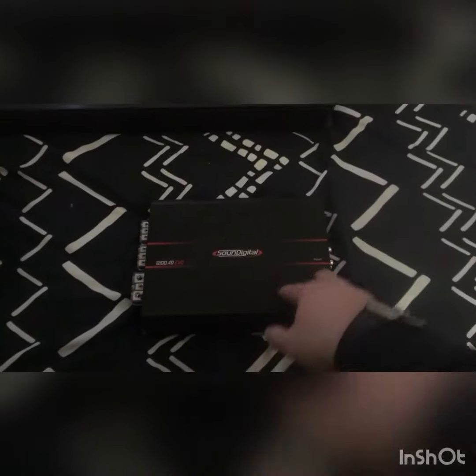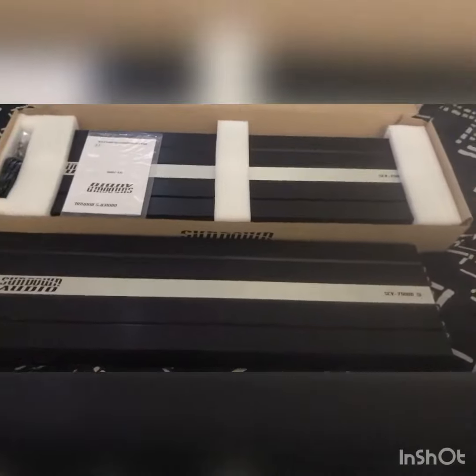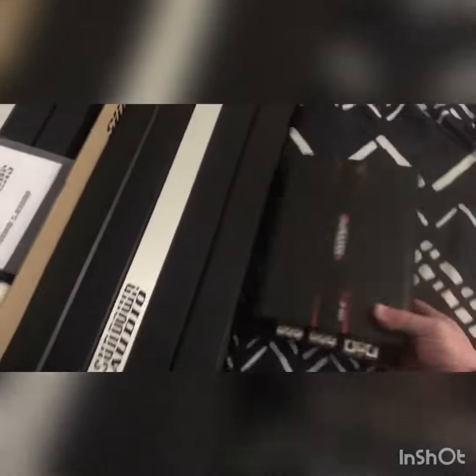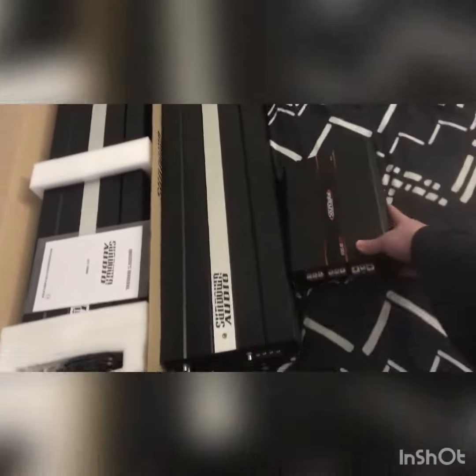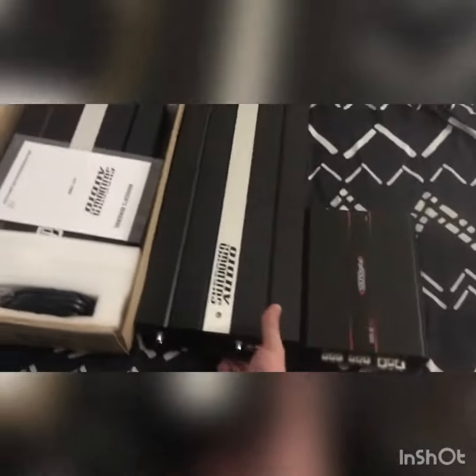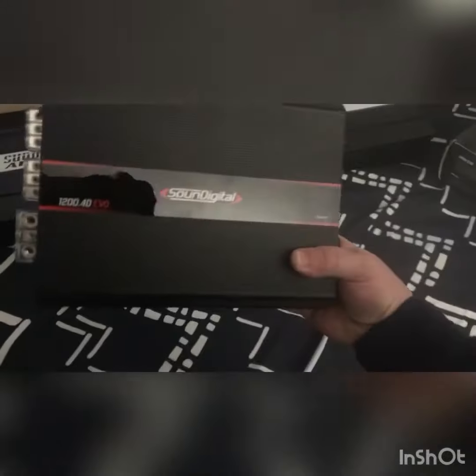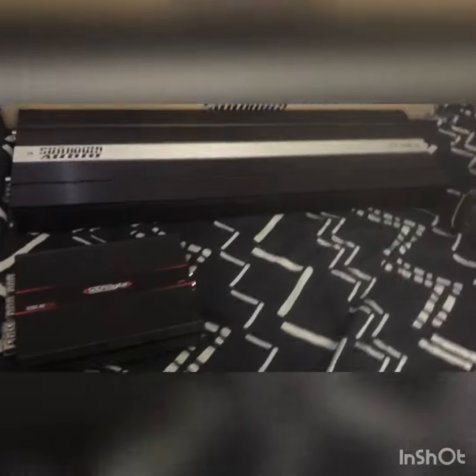I'll be doing a little unboxing video of those once they come in. Shout out to Sundown for sure. Just for a size comparison — the SoundDigital is tiny compared to the Sundown 7500. Awesome amps, pretty heavy. Sundown stuff's great as usual. I'll be running three of these, one of the SoundDigital 1200.4, and I'm also going to pick up an 800.4 to run the speakers I'll be running on the outside.